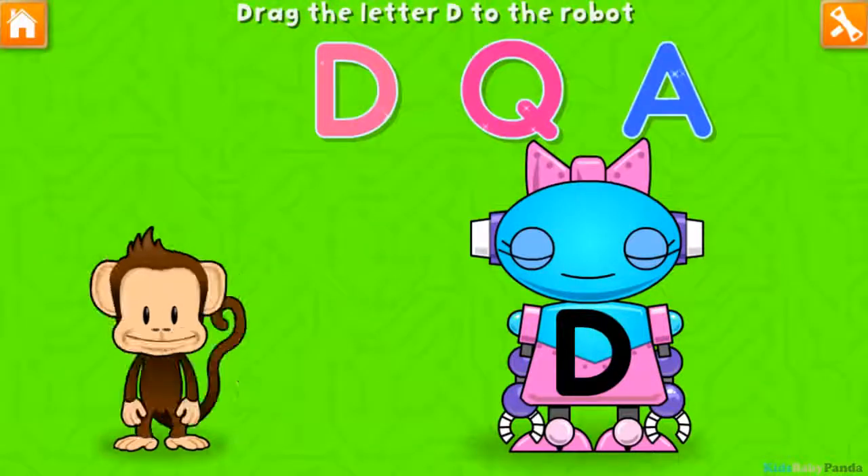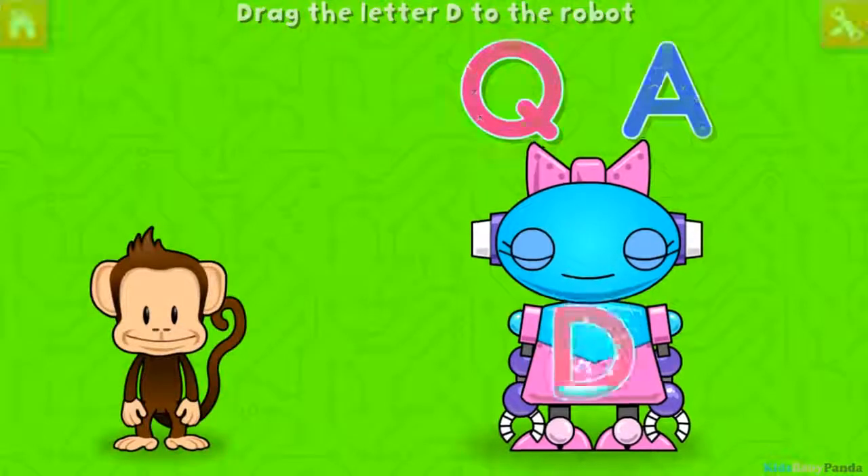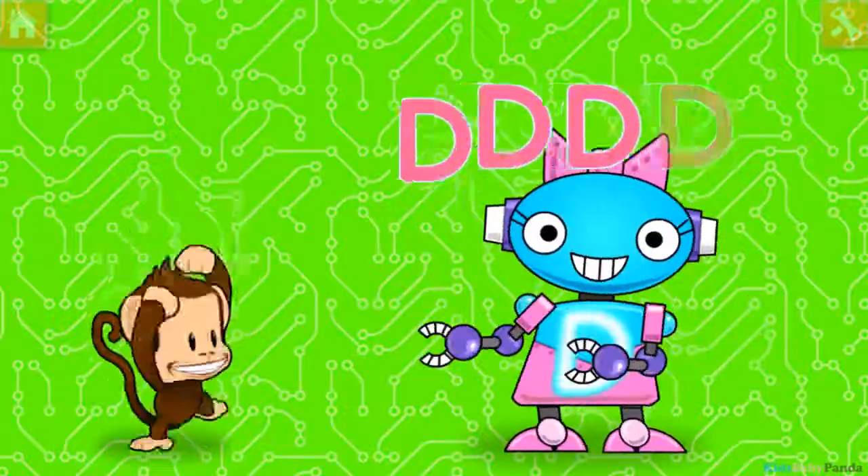Oh no, this robot ran out of energy! Let's charge it up with the D! A! Q! D! Great job!